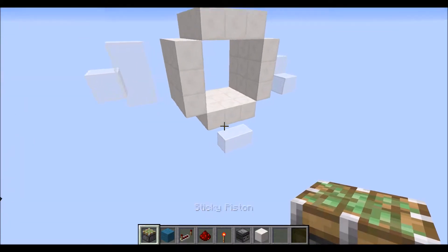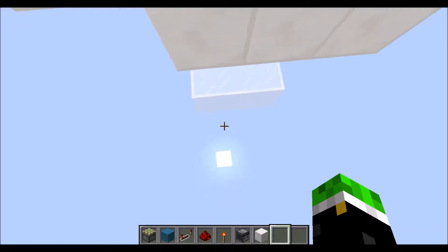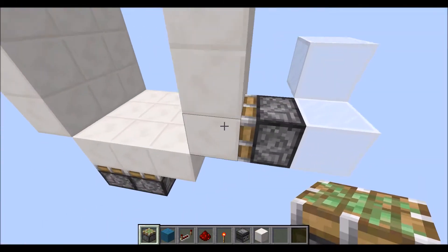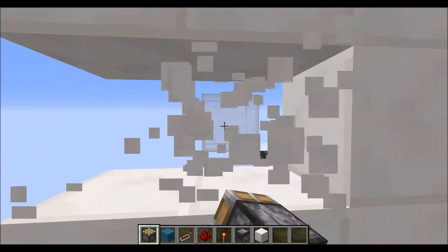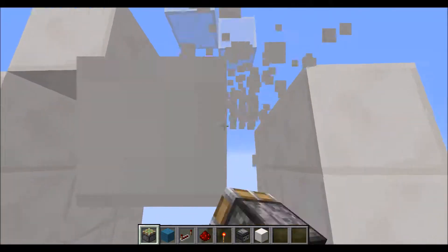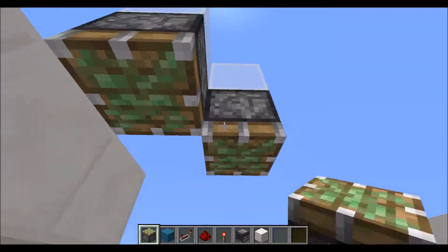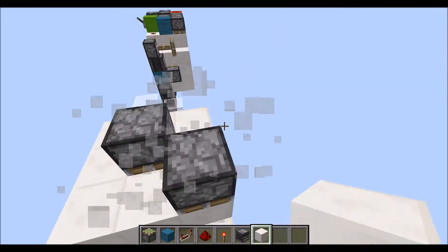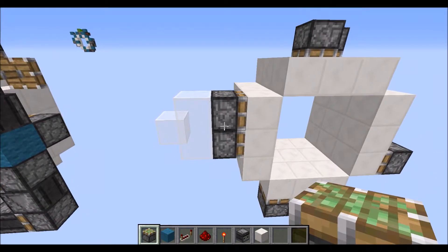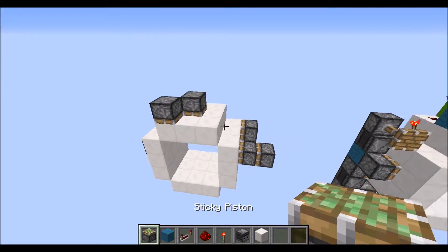So let's jump straight into the tutorial. For the layout, you'll have 2 sticky pistons on the bottom left, one on the bottom right for the sides, one diagonally up, one right in the middle, one diagonally back — so basically right there — then 2 on the top left for the sides, and your double extender right there in the middle.